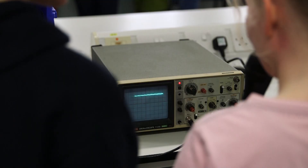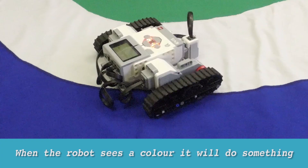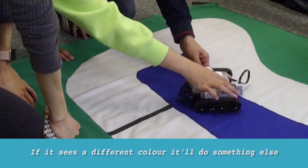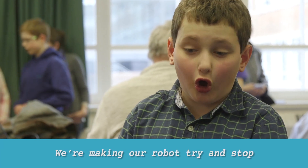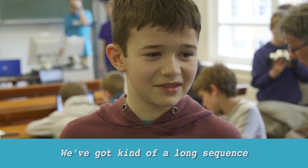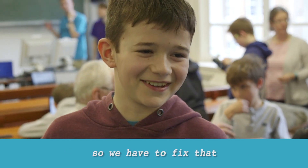From biology to physics and everything in between, including programming robots. When the robot sees a colour it'll do something, and if it sees a different colour it'll do something else. We're making our robot try and stop when it sees a colour with its sensor. We've got a long sequence, so by the time the sequence ends it's already off the track, so we have to fix that.